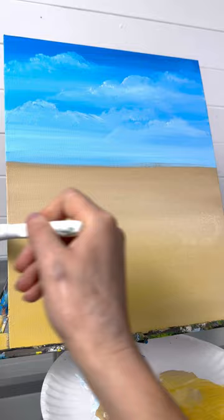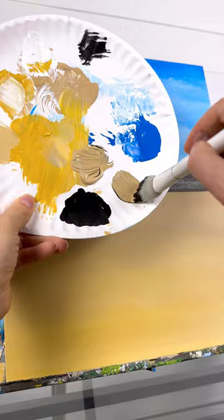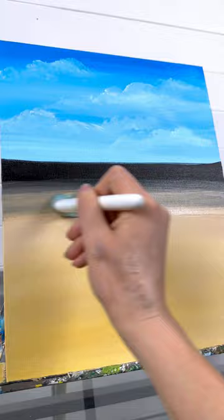Now clean off your mop brush again and take some black paint — we're going to paint some trees in the distance. Right where the sky meets the ground, do a black line, and without washing it, take a little bit of tan and blend it while it's still wet at the bottom. You can blend it down a little bit further, even adding a little bit of white and yellow. That gives it some distance.